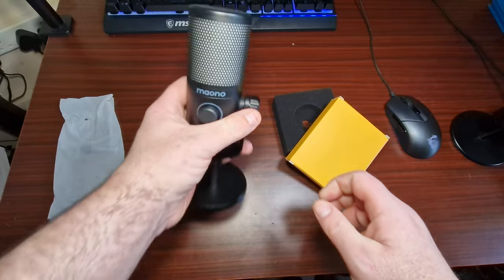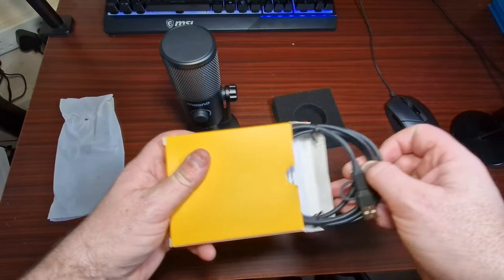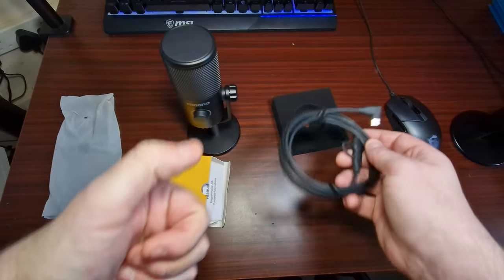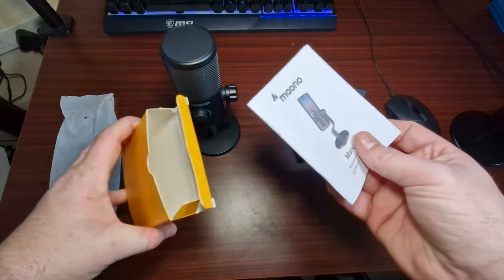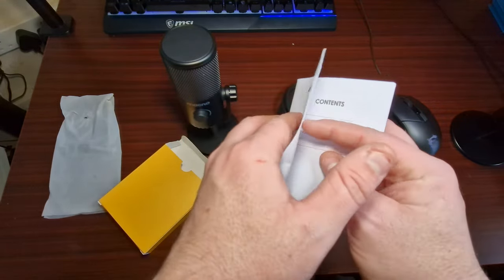So that's what comes in the box. You also get a Type-C cable, and then you get the manual. We'll have a look at the manual.